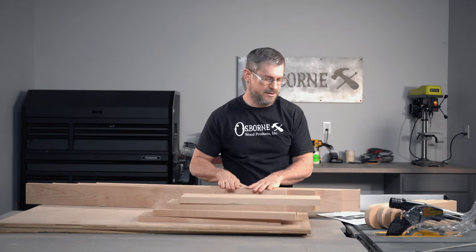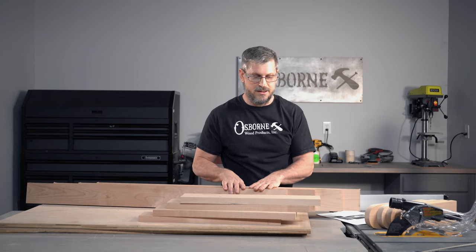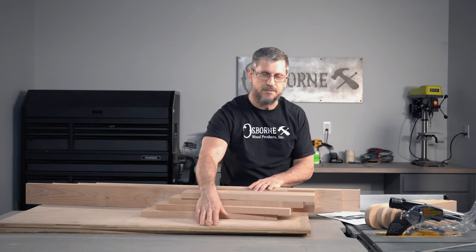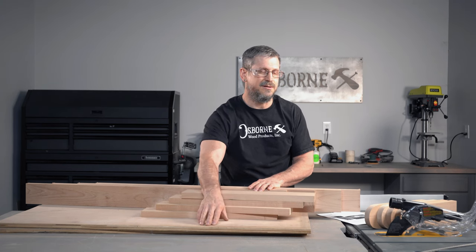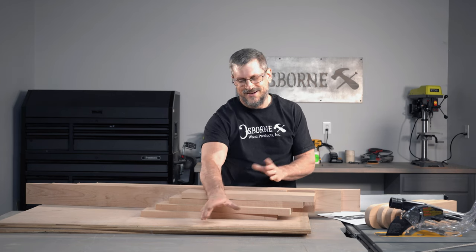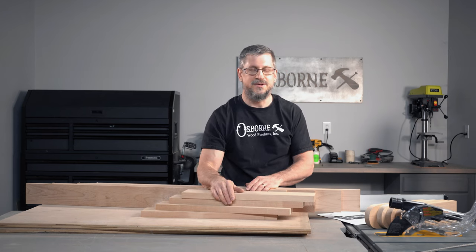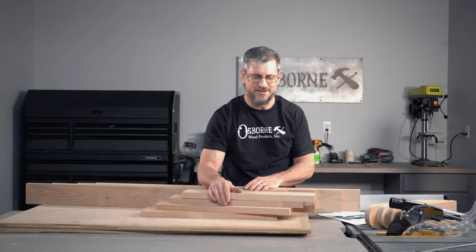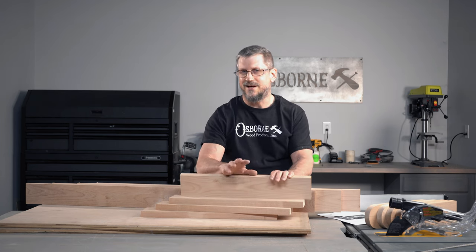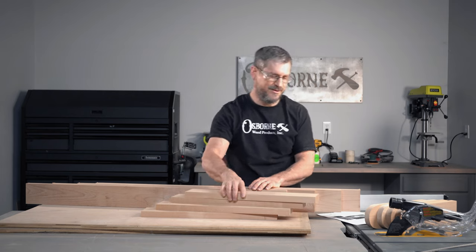Let's pocket hole all this stuff and put our frame together with that. That would keep our tops a little bit more nice. Normally you would just screw down through the edge of your plywood, but that would look really bad. If we pocket hole from the underside, we can hide all of that. So that's the plan.